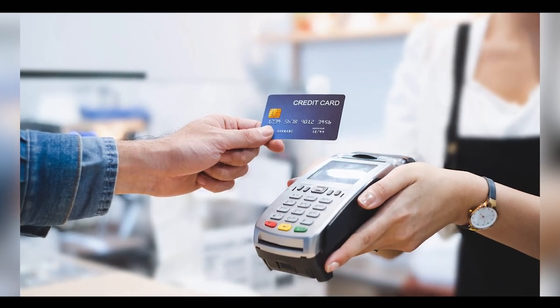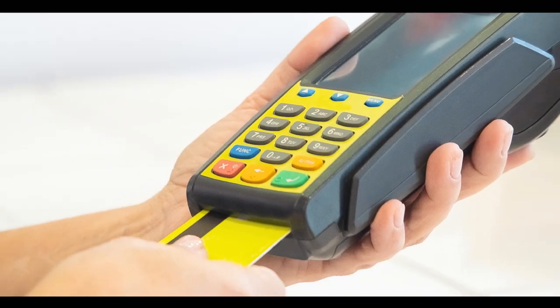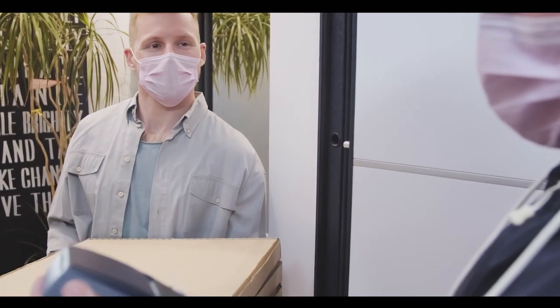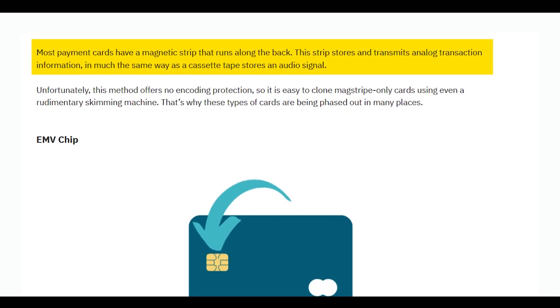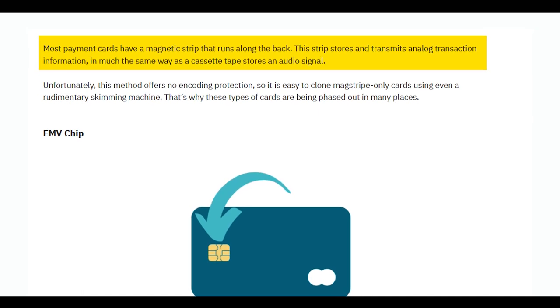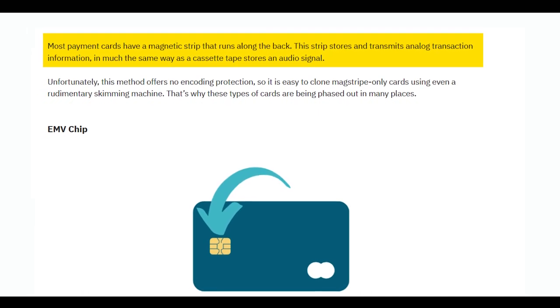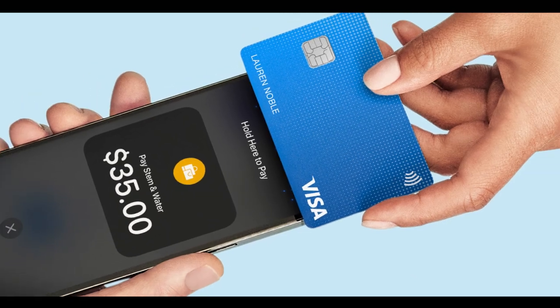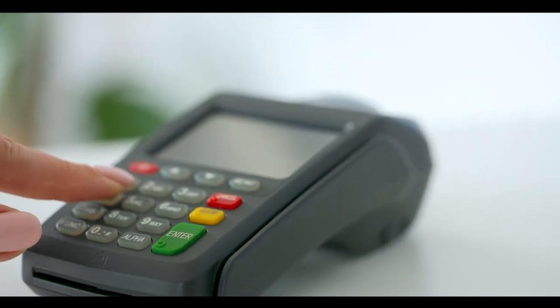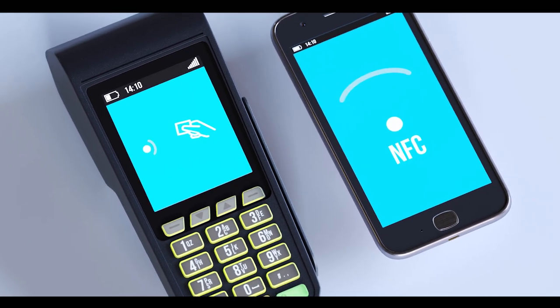So how does card cloning work in a technical sense? Payment cards can store and transmit information in several different ways, so the tools and methods used to clone cards can vary depending on the situation. We have the concept of the magnetic stripe. Most payment cards have a magnetic stripe that runs along the back. This stripe stores and transmits analog transaction information in much the same way as a cassette tape stores an audio signal. Unfortunately, this method offers no encoding protection, so it is easy to clone mag-stripe-only cards using even a rudimentary skimming machine.